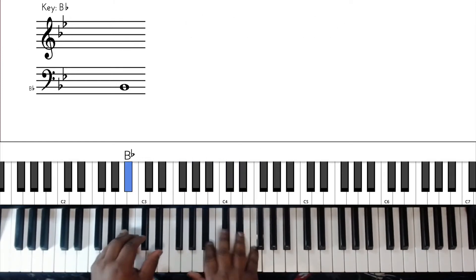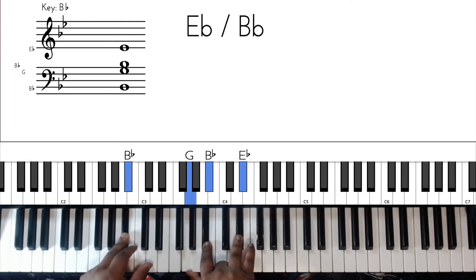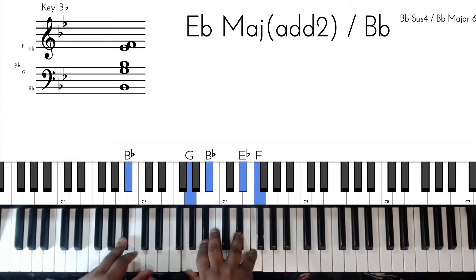I like this B flat major 9. So we're going to do a B flat in the bass, we got A, C, D, and F. You bounce on that chord. First chord B flat major 9, then we're going to go to this E flat major add 2. That's going to be staying on the B flat bass and you're going to have G, B flat, E flat, and then I'm going to put an F up top - that's going to sound really nice. So you're going from B flat major 9 to this E flat major with a B flat bass, just got to add the 2 on top too.